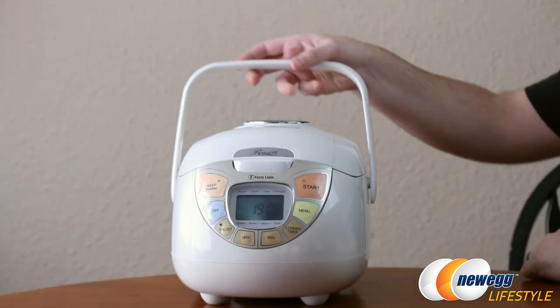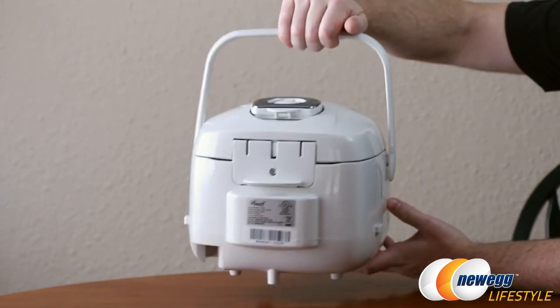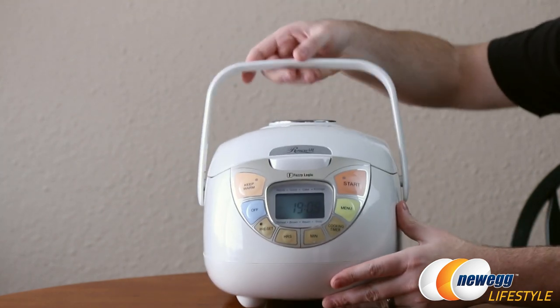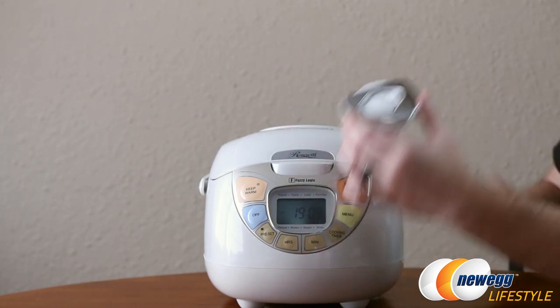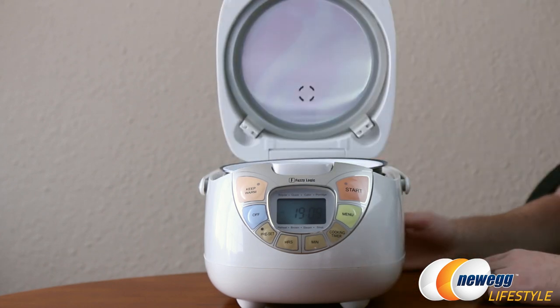Here's a look at the rice cooker itself. As you can see, it's got a very convenient lifting handle located right up on the top so you can lift it up and spin it around or relocate it if necessary. The AC adapter plug is right there in the back. Flipping it back to the front, there is a removable steam vent on the top so you can pop that off to clean it out, which is very convenient.